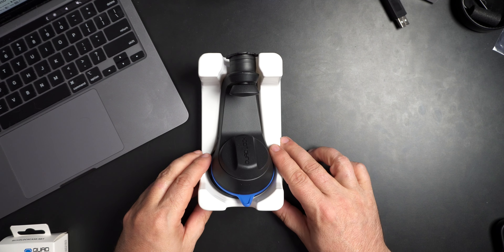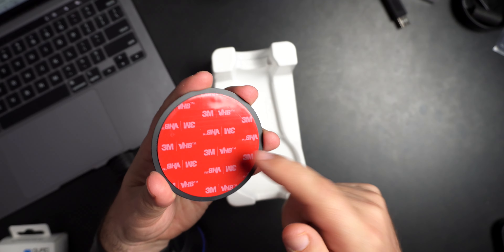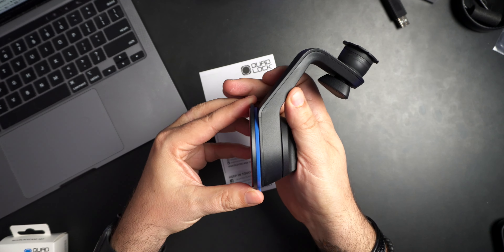It's definitely got some substance to it. It does come with a base, so that's good — you can stick this on your car. My recommendation would be to make sure the surface is clean before you do anything, then let this sit on your dash for at least 12 to 24 hours so that the adhesive can really adhere properly. You don't want this popping off. That base gives you that nice smooth surface which the suction cup can connect to.